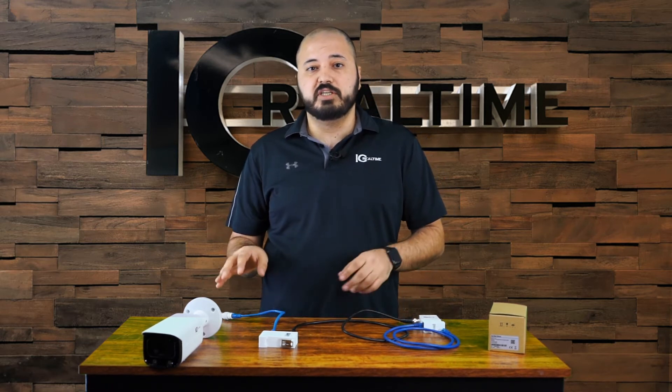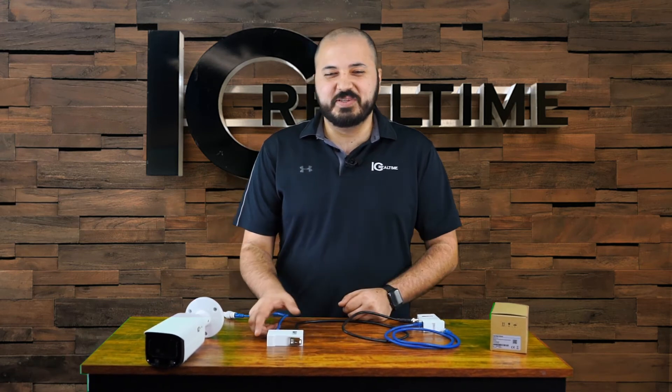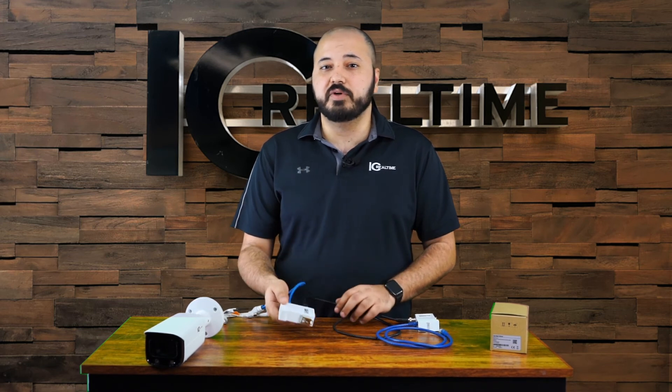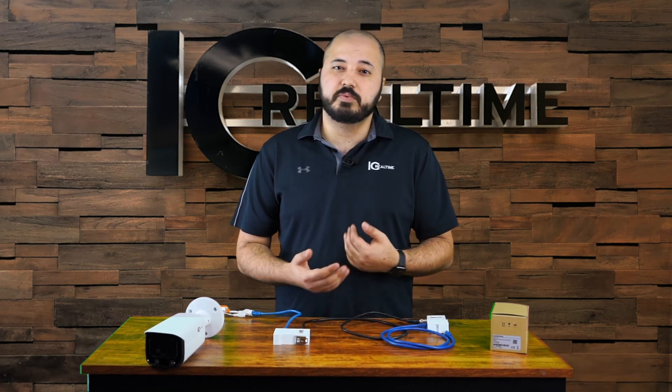This is not specific to any particular IC Real-Time camera or recorder, so you can mix and match this with any other cameras or products. These adapters also have a DIN rail mount system, so you can easily attach them whether you're on the camera side or the switch side. For any further questions, please speak to your national sales rep. Thank you, have a nice day.